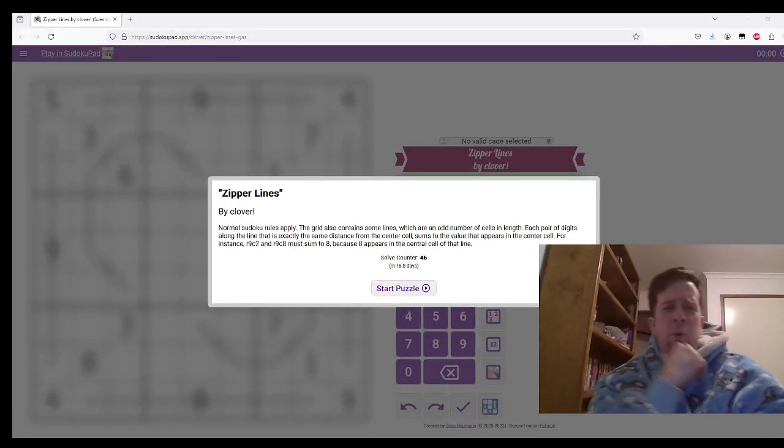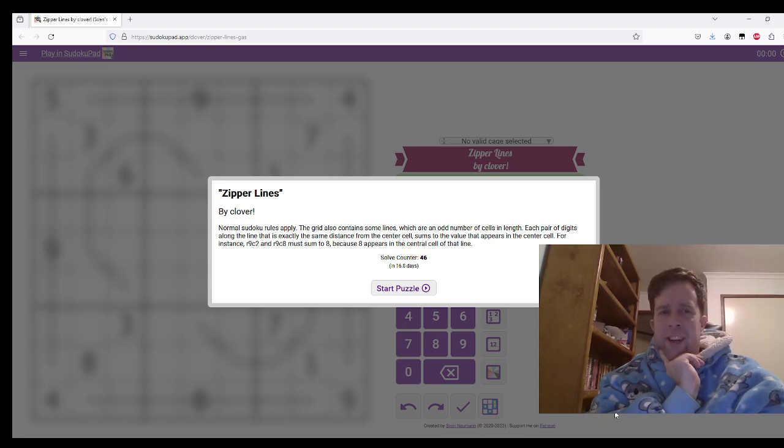Welcome back to yet another Gas Walkthrough. Tonight we are looking at Zipper Lines by Clover. Zipper Lines is a relatively new invention. I didn't quite catch who created this constraint, but, well done. It's quite interesting.